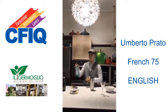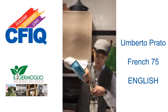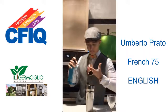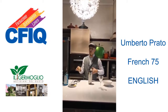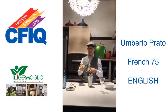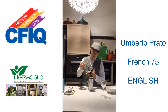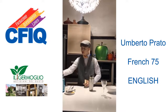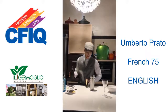We start with the London Dry Gin, 3 cl. The second ingredient, squeeze fresh lemon juice, 1.5 cl. The third ingredient, a simple sugar syrup, 1 cl.